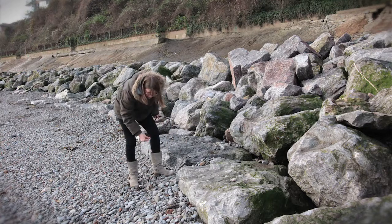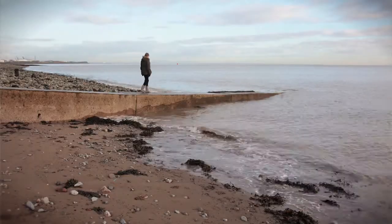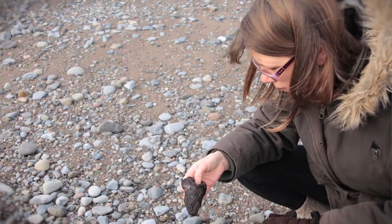The most exciting things are the man-made things, but saying that, I have found just normal round little pebbles that have got nice flat bottoms that can be set into silver, or just bits of driftwood that have got interesting shapes and interesting textures to them.